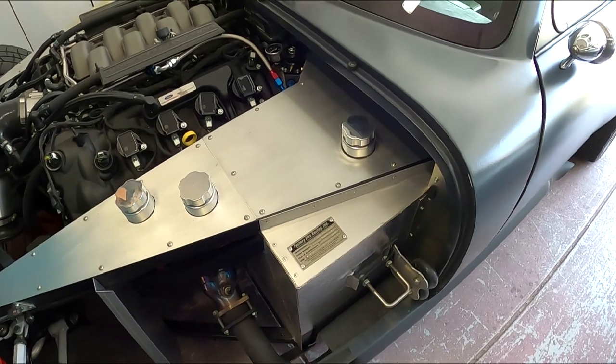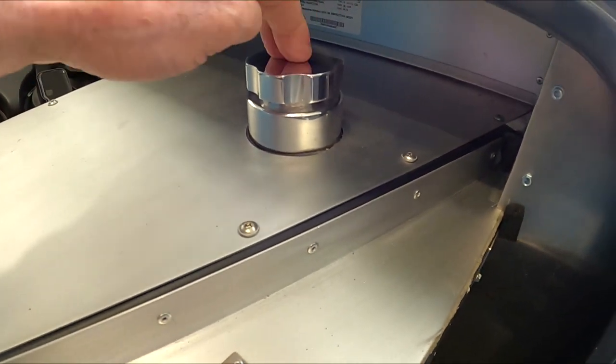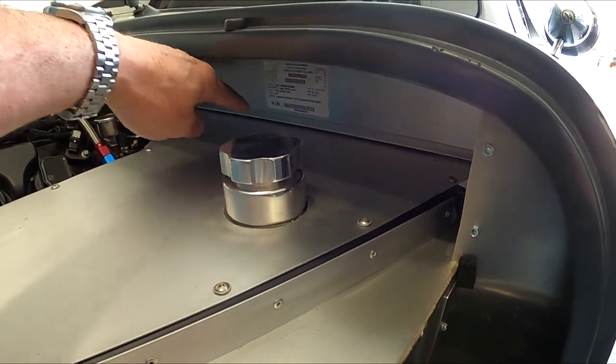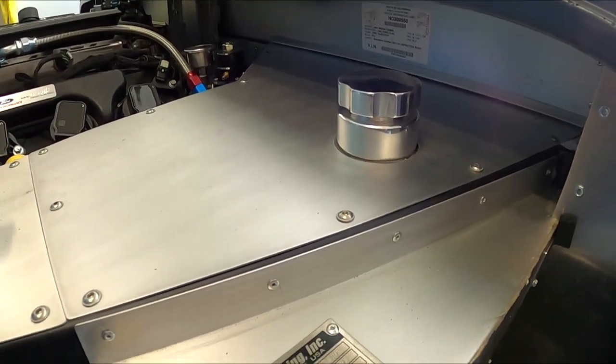Thanks for watching — hit subscribe and follow along as I change out the clutch master. So step one, I'm going to take this cover off. This is actually one of the nice features — here's my clutch reservoir right here. I took this whole panel and made the whole thing one piece, so I can take it all off and get much better access. Let me pull this off and I'll show you what we've got.